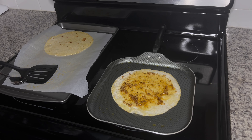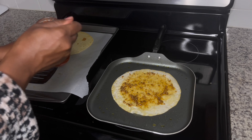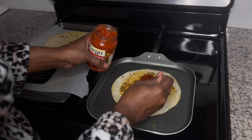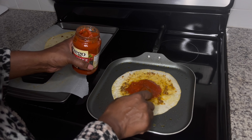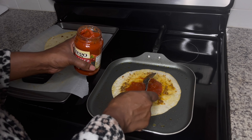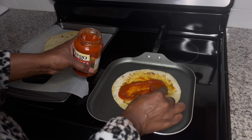Next we're going to start dressing our pizza. I'm going to first go in with my pizza sauce — you can do this in whatever order you like. I prefer to start with the pizza sauce. I'm going to do about two tablespoons and just make sure I get it nicely spread.